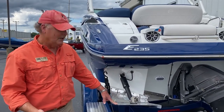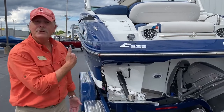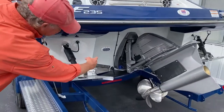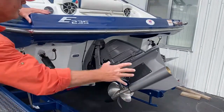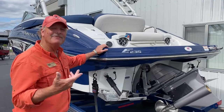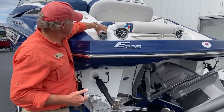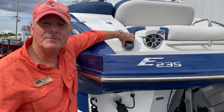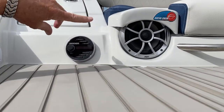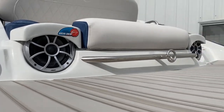You also have underwater lights, so you've got a nice pool of blue lights back here that makes a great environment. Here you've got your Kicker remote stereo system so you can adjust your sound. Of course you've got speakers back here for your social swim area, as well as up on the tower.